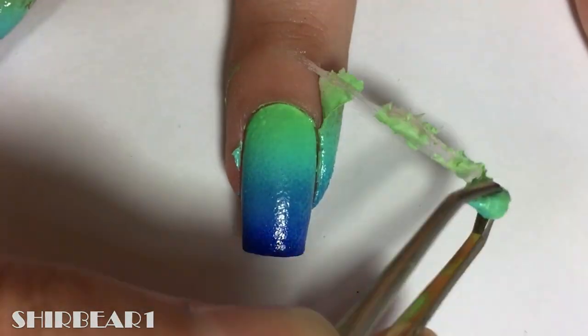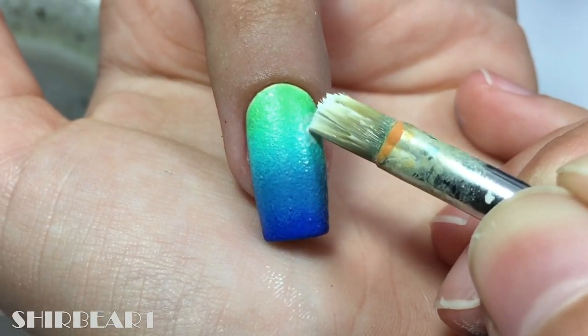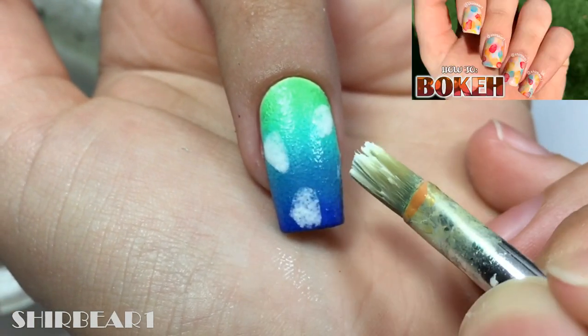When done, remove the liquid latex and clean up. Add bokeh spots with white — and on how to do that, watch this video.